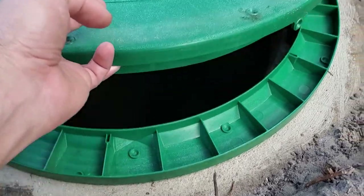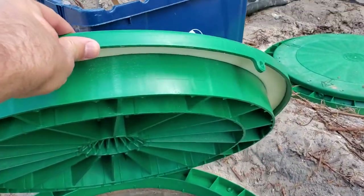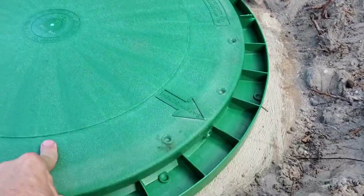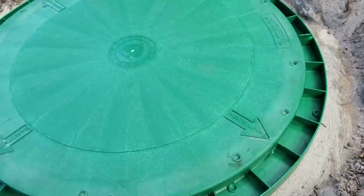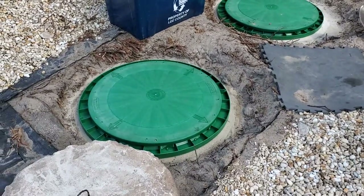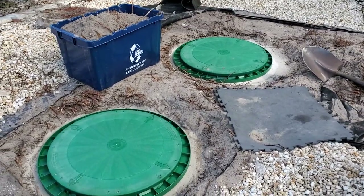Then the lid. As you can see, this lid has a nice gasket in it. It's very durable, it's well made. I'm simply going to set these lids on there and not screw them in. And I did not screw the adapter ring to the concrete tanks.